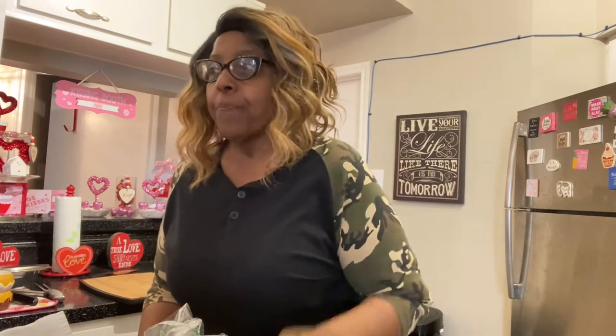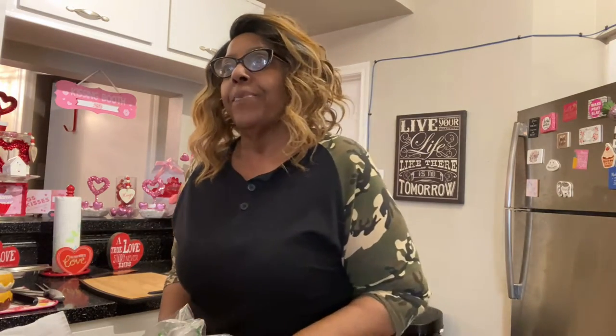I have never made cabbage steaks and never had it, but I'm trying to be on this health kick, so I'm trying to find new recipes and different things to eat so that I can continue on the health kick. I'm trying, y'all — pray for your girl!